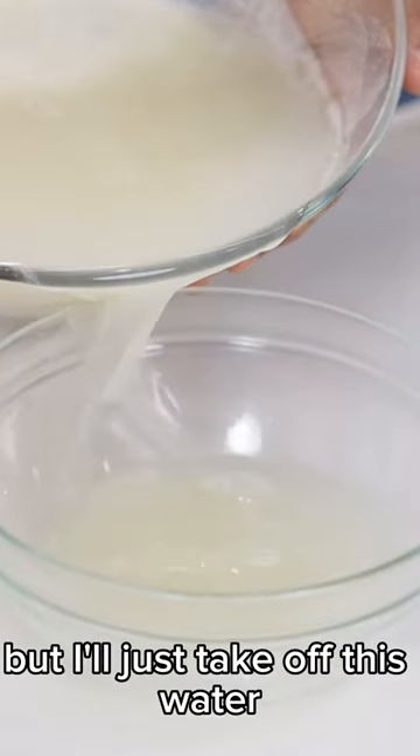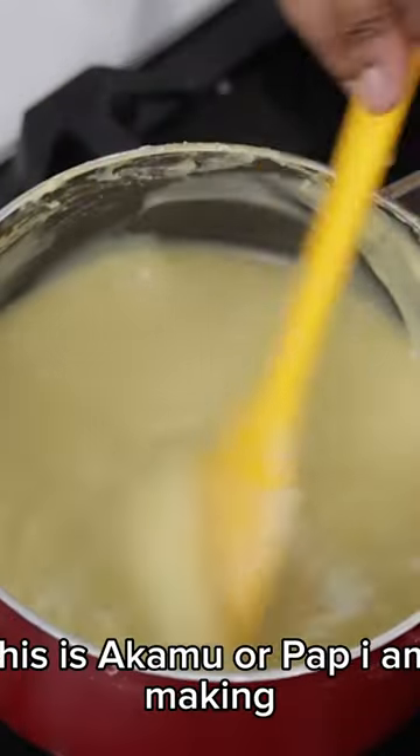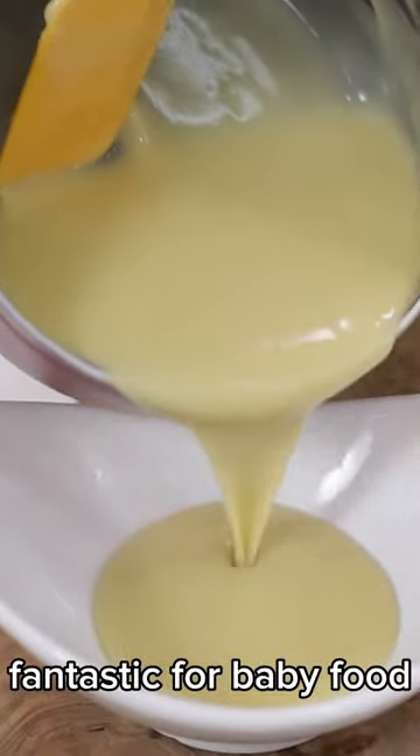I'll just take off this water. I'm making the pap now — I won't add too much water to the pap. This is akamo or pap I'm making. Fantastic for baby food.